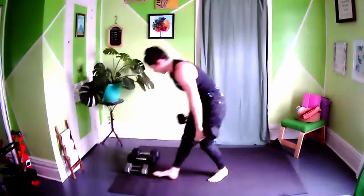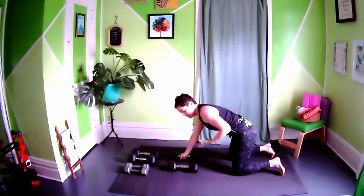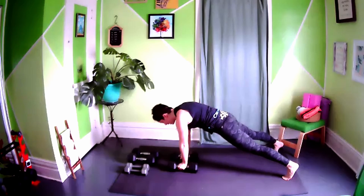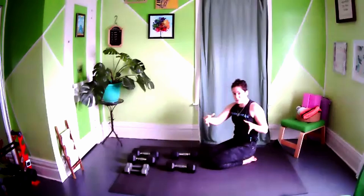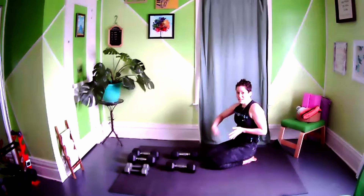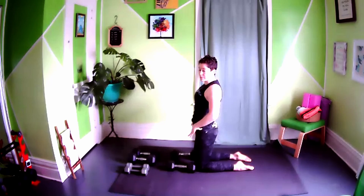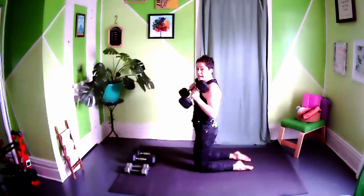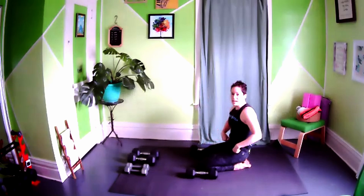Take your medium weights shoulder-width apart. You can do renegade rows in a high plank, or if you're going super heavy — 15-plus pounds — feel free to do these in a tabletop position to stabilize the hips. Do eight to twelve reps: row the weight to your back hip pocket, release, row the other arm, then drop into a push-up — that's one rep. The tall kneeling hammer curl uses the same kneeling setup we just did in the warm-up, feet hips-width apart, not together.